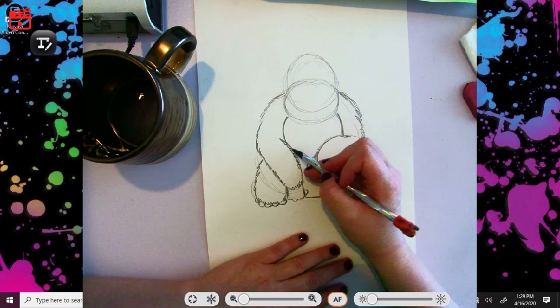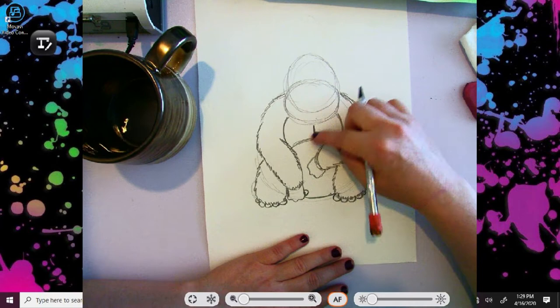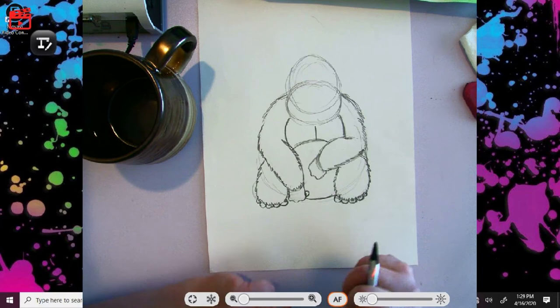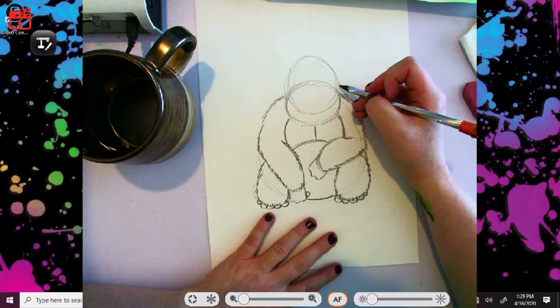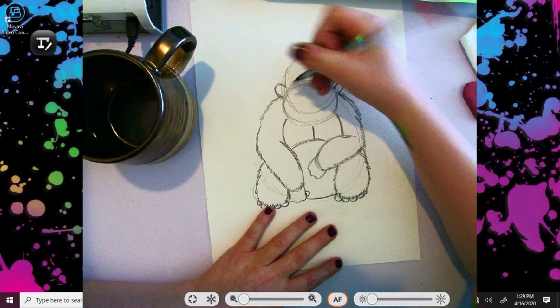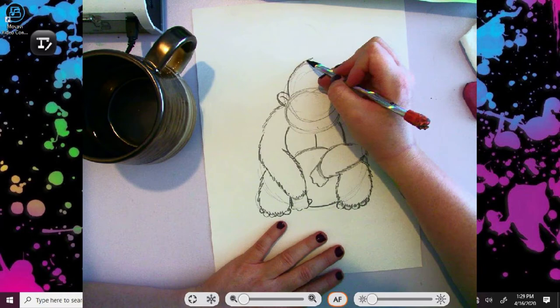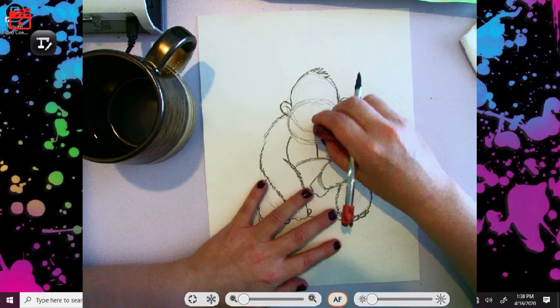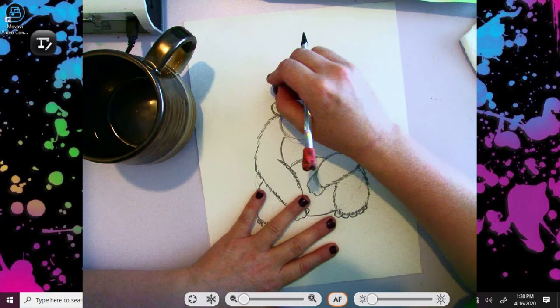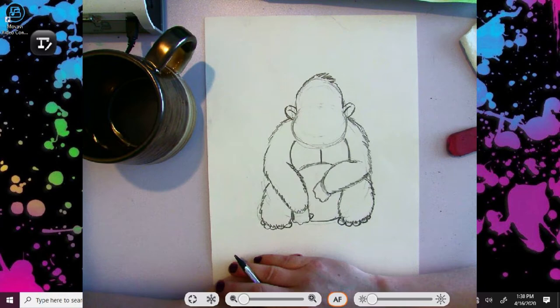It already looks like a pretty cute gorilla. I'm going to go ahead and draw a curve right here, a line down the middle — this is the chest and this is the belly. I put my hand right over where the belly button should be, but if you have space you should probably put a little belly button. Now I'm going to erase out most of my little sketch mark lines here. There we go — we're almost done with all the basic drawing bits of our gorilla, and it's looking pretty cute, if I do say so myself.